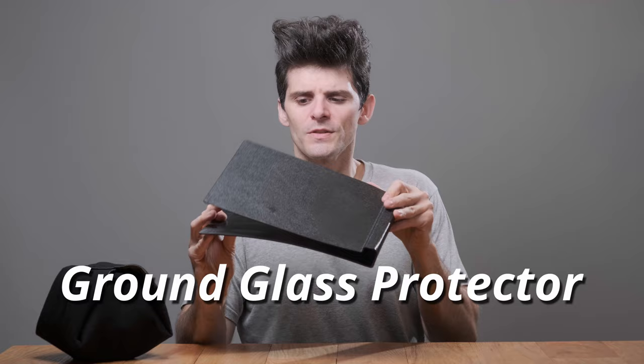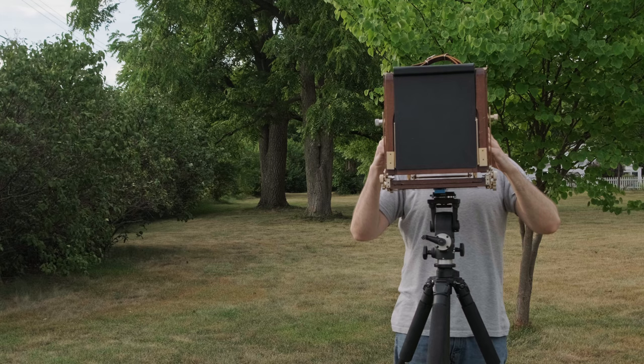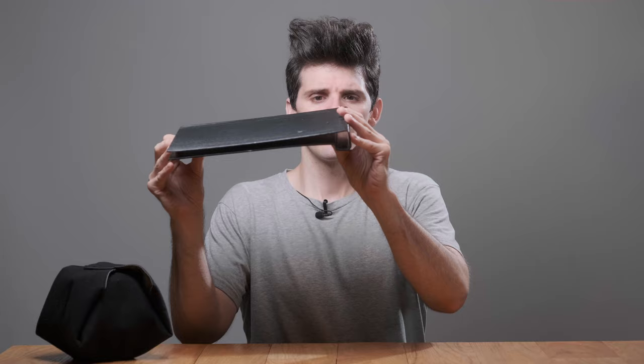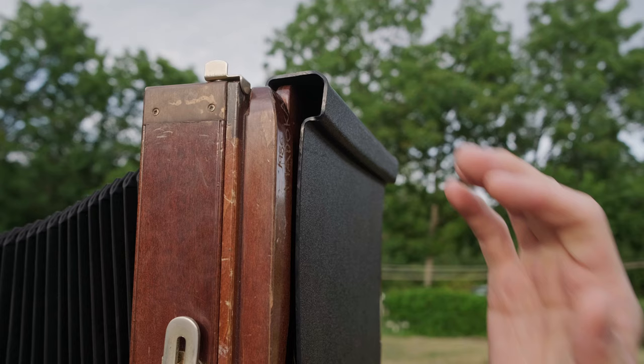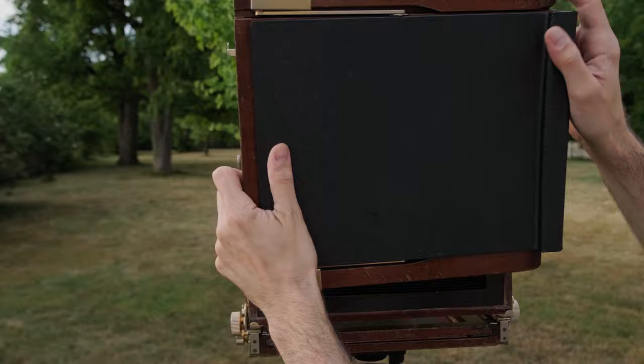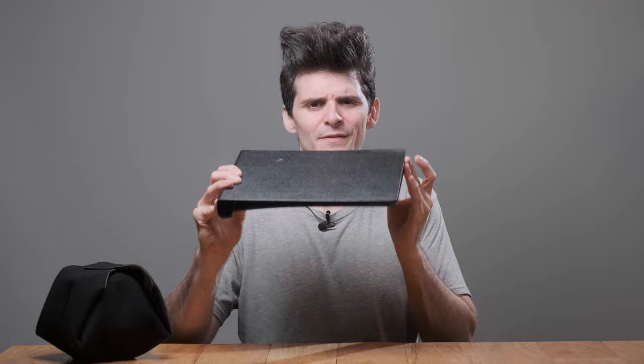That extra piece is called a ground glass protector. There are a few folks that still make these new, and you can find them used on eBay. Probably the nicest one is the one Keith Canham makes — it's a piece of heat-bent acrylic. One side inserts where the film holder goes; the other sits on the outside as a handle. This prevents anything from stabbing into the ground glass, and if the glass does bust, it contains the shards inside. You can find them for anywhere between $20 and $50.